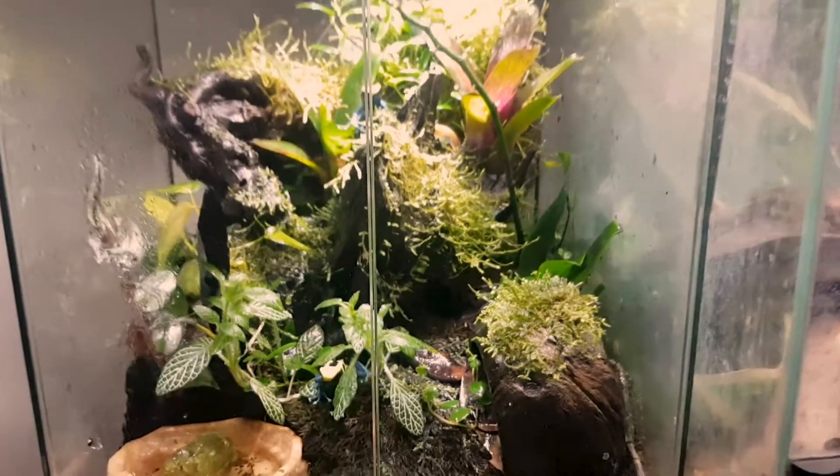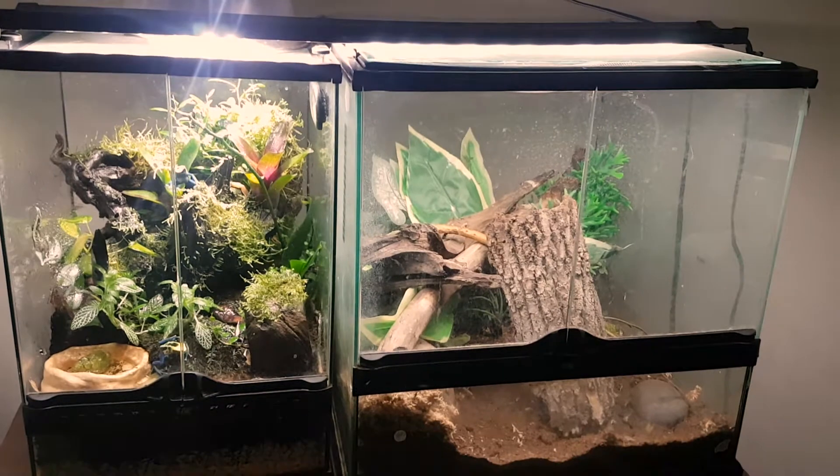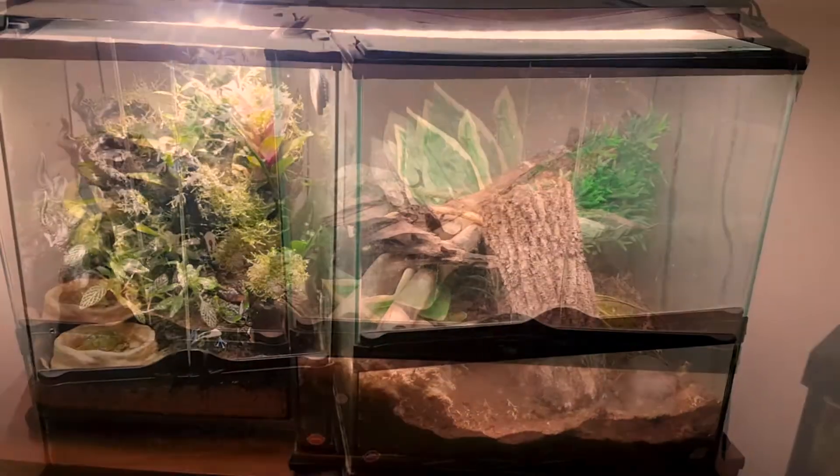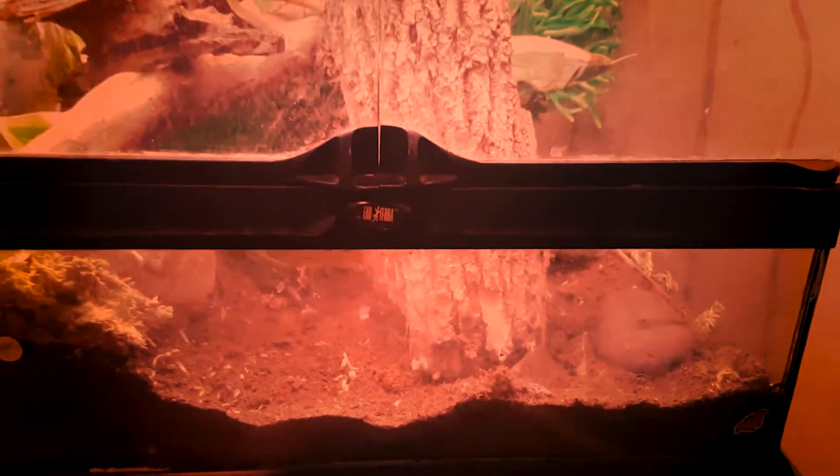Instead of starting with a brand new Exo Terra we're going to show you how to clean up a used one. You might be able to save a lot of money by finding one online or getting one from a friend. However, when dealing with a used tank you never really know what you're getting yourself into.